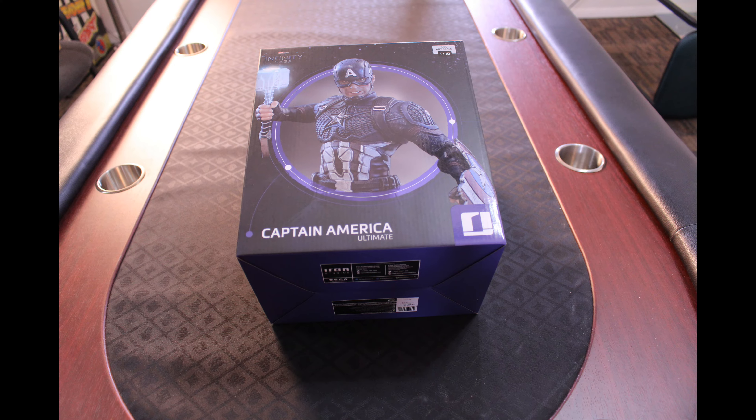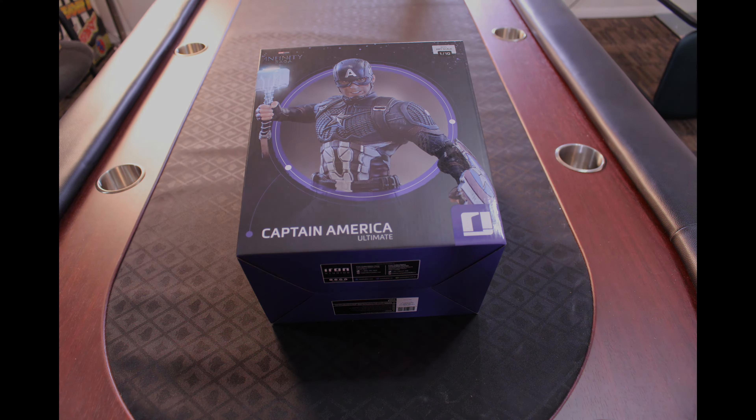So we're gonna open this up and let's see what it looks like. Here we have the box for the Captain America Ultimate 1/10 scale BDS — which stands for Battle Diorama Series — Avengers Infinity Saga statue.